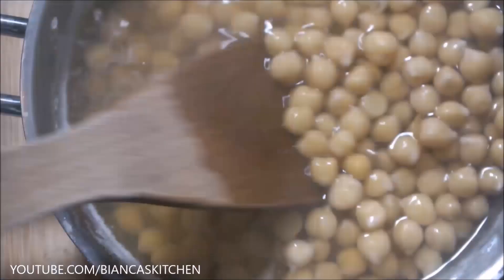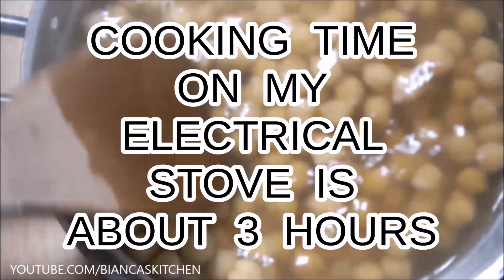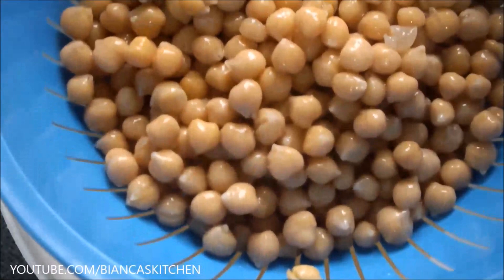Every now and then I stir them, and in case a lot of water should evaporate I would add some new water, but I don't need to do that because I keep the lid closed. I cook them until they are soft, let them cool down, and strain them. Usually at this point you're done — the cooking water you see is called aquafaba.